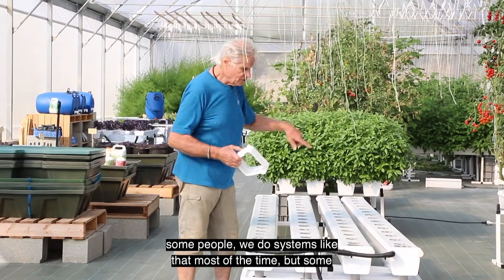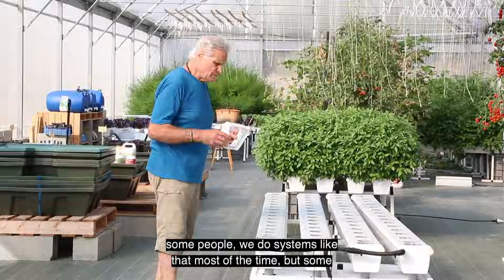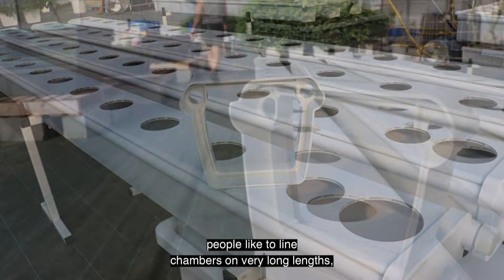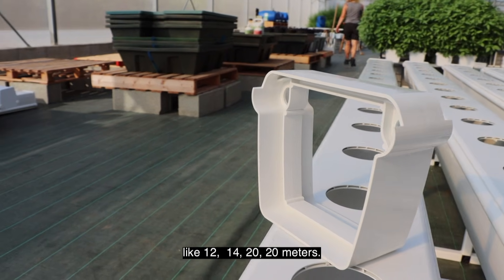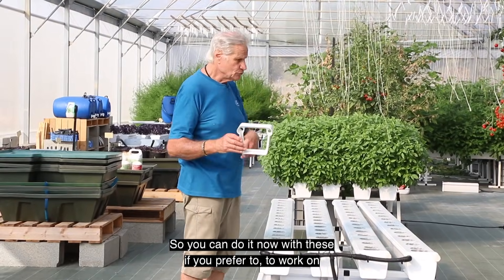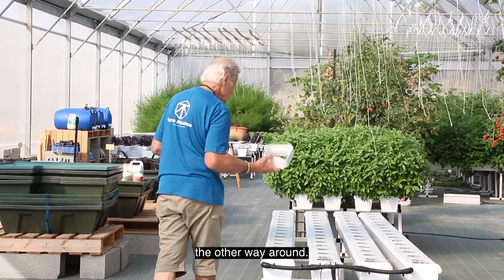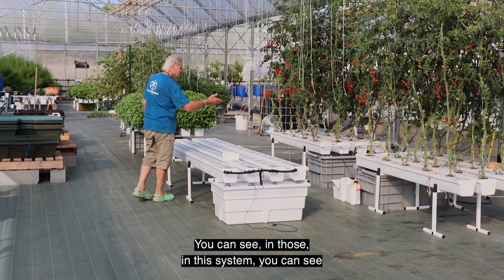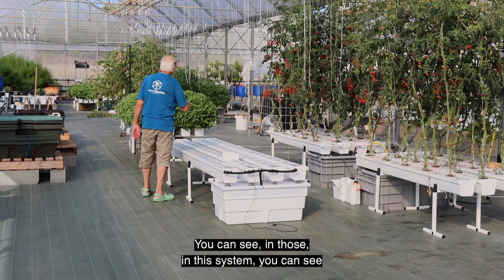We also created this new little connector piece. Most of the time we do systems in a certain way, but some people like to line chambers on very long lengths — like 12, 20, even 20 meters — so you can do that now with this part. If you prefer to work the other way around, you can do that too.